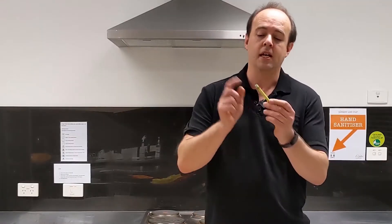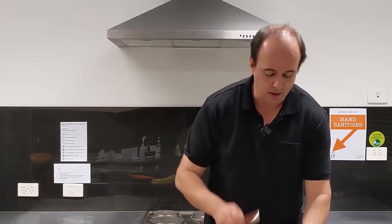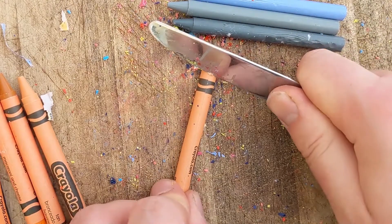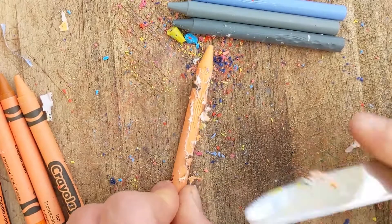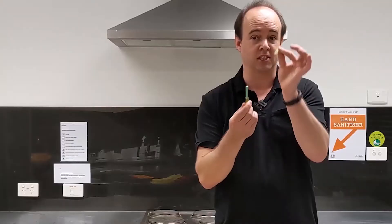The first thing you need to do is get the paper off your crayons if it's still on there. Get a knife and just push along the paper to rip it a little bit and then it should peel off quite nicely — just like that.